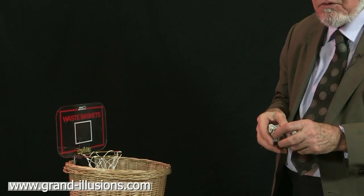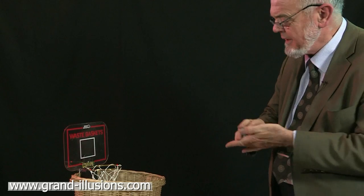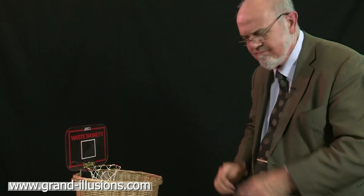Of course if you miss — nothing at all. Got to get it in the hoop. Done it!